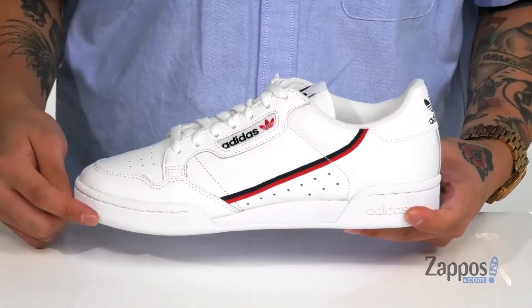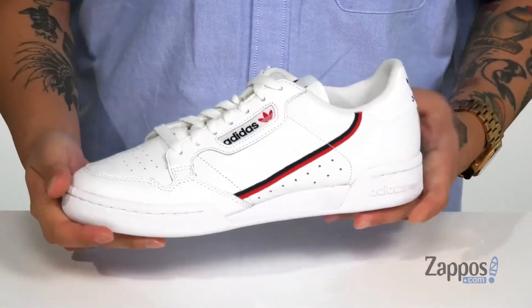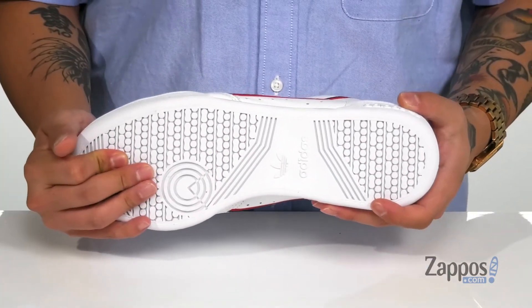Reinforced stitching in key areas for added durability. EVA foam in the midfoot also provides a bit of flexibility, as it does feature a split design. This all sits on top of a textured rubber outsole to keep you stable.